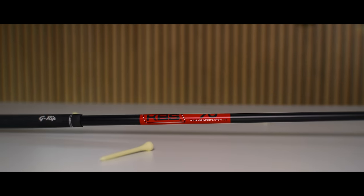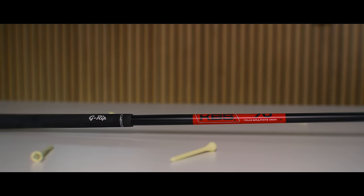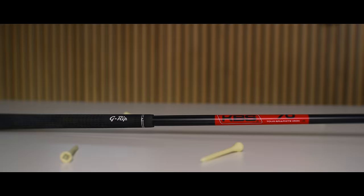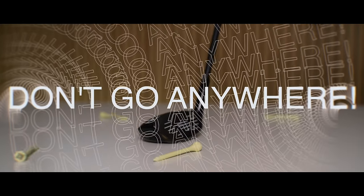The clubs are fitted with a KBS TGI shaft, which is a graphite shaft designed to play like steel and comes in four options: 50g ladies, 60g senior, 70g regular and 80g stiff. I will also reveal my secret strategy to try these clubs without paying for a full set.